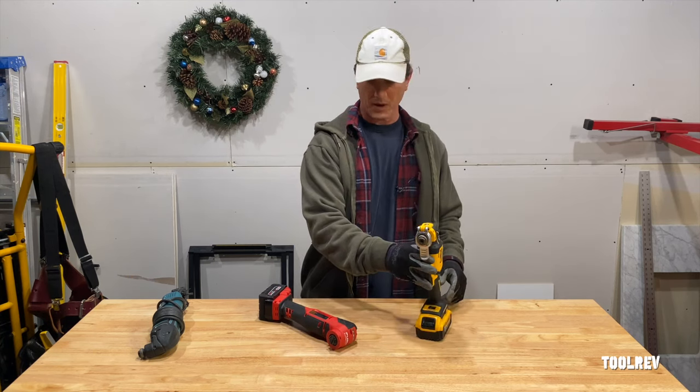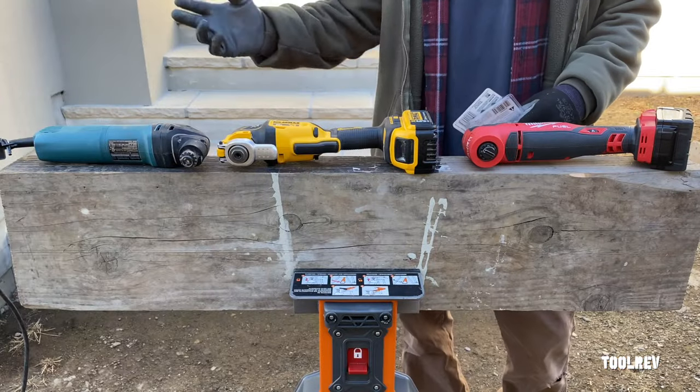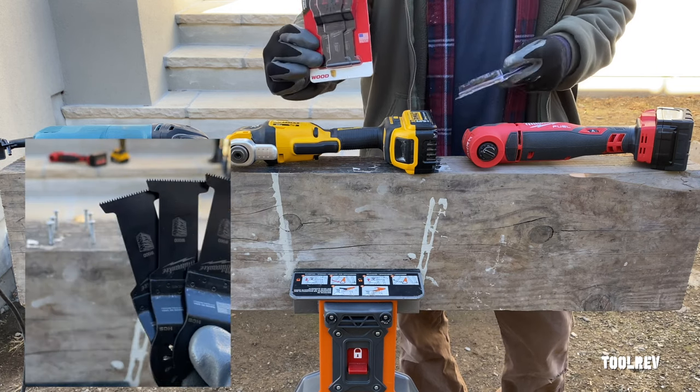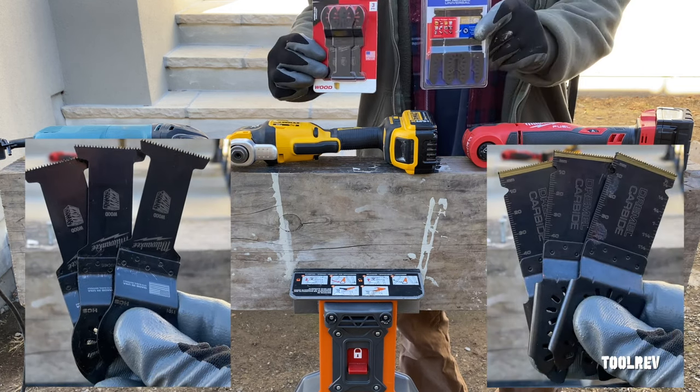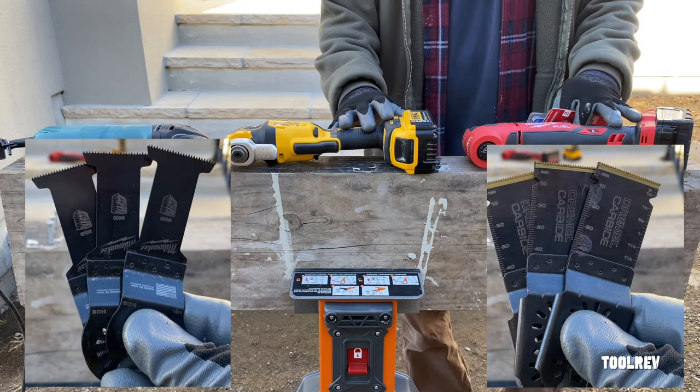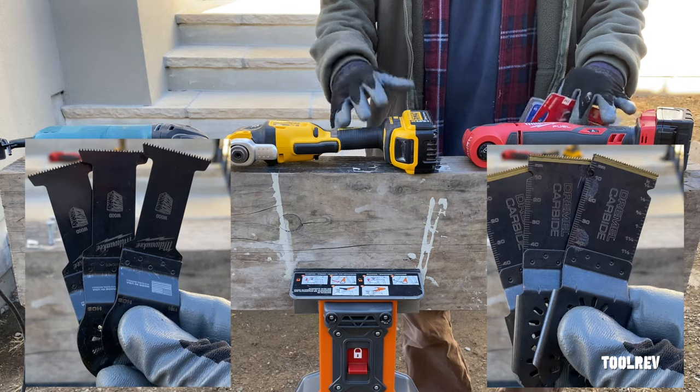For good measure, we're going to run them both against this 3-amp corded Makita Model TM3000. We'll run all three tools at their top speed of 20,000 OPM using new wood-only blades, new carbide tip multi-blades, and fresh 5-amp hour batteries on these two to check for speed, vibration, and overall control.